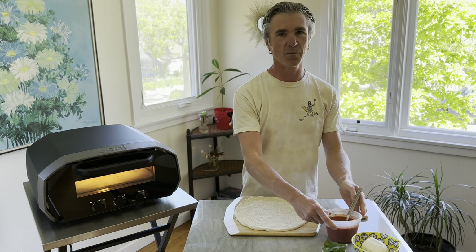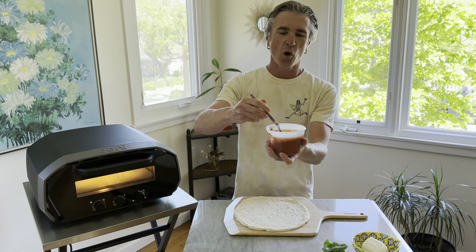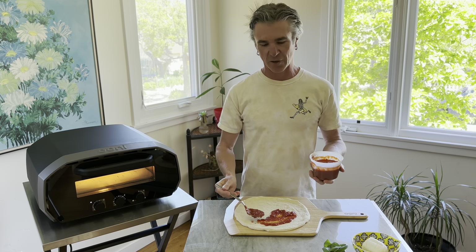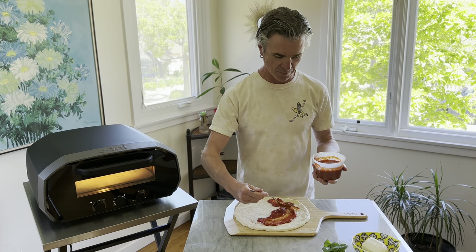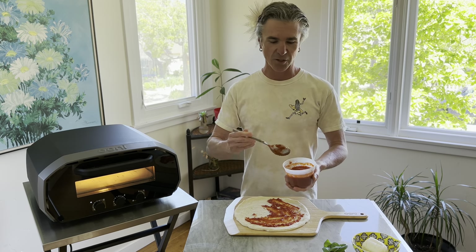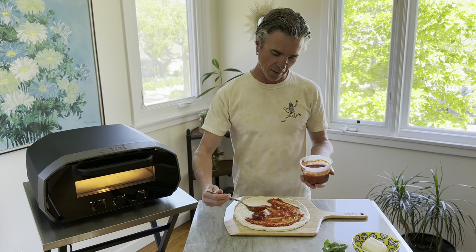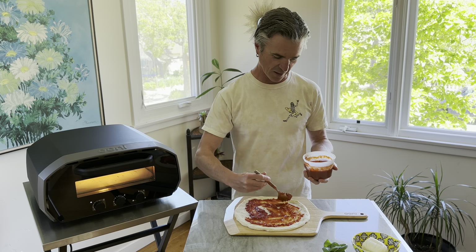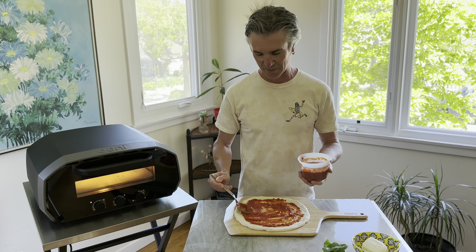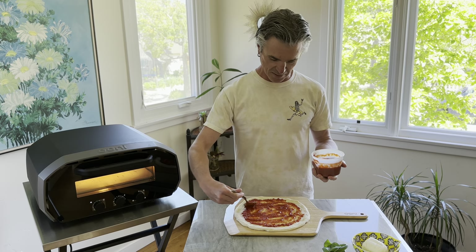We're going classic pizza margherita here, starting with a really simple tomato forward sauce. You can find my pizza sauce recipe on santabarbarabaker.com — it's really simple. It's also in my new cookbook, the Epic Outdoor Pizza Oven Cookbook. Tons of recipes in there and some techniques to make amazing pizza at home.